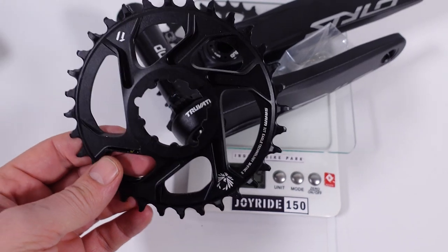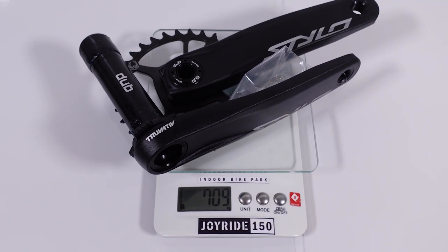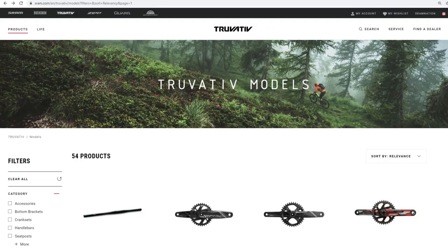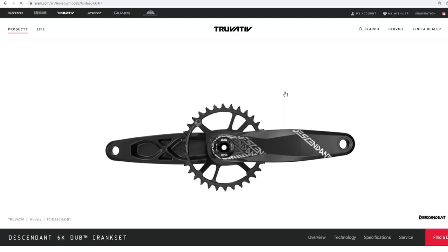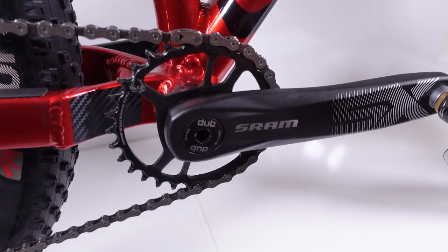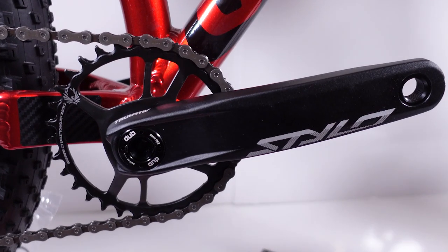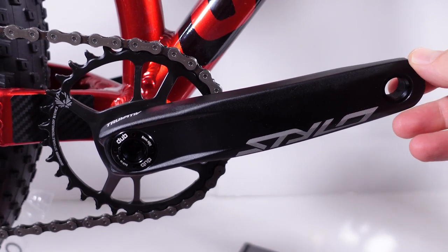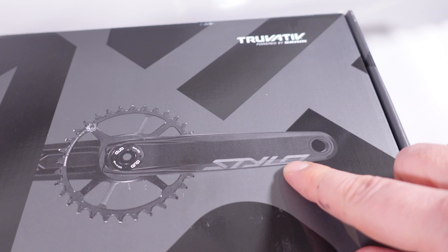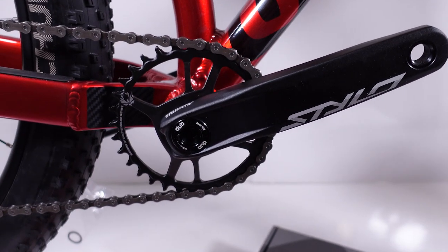If you install the aluminum chainring, you'll shave another 70 grams off, which brings you very close to an Eagle GX crankset that is way more expensive. If you're looking for that GX-like crankset, look for the Descendant version of the Truvative cranks — they seem to be pulling the same trick. When it comes to installation, this is a DUB 2-piece Eagle crank, so it's identical to what I showed in my SX cranks video. So are these the budget cranks from SRAM? I think so, but I bet they're designed by the original Truvative engineers — probably the same engineers who design all SRAM cranks today. If you find the Stylo or Descendant Truvative cranks in the marketplace, I would strongly recommend them over the NX and GX, especially if you can save a couple of bucks.